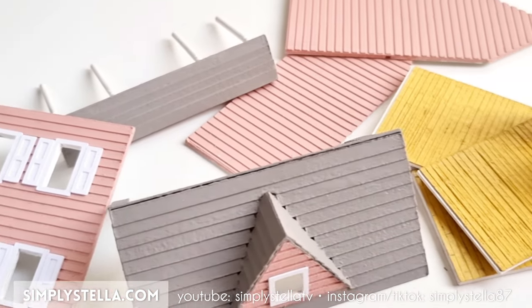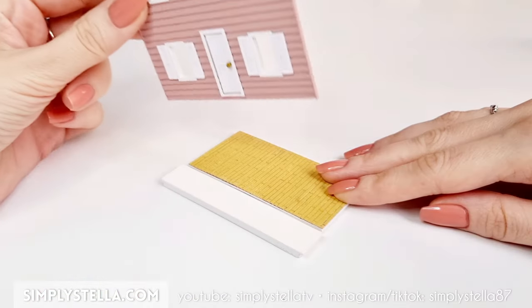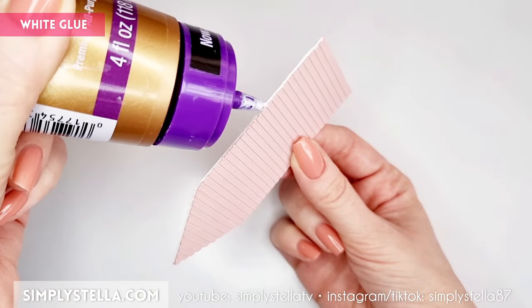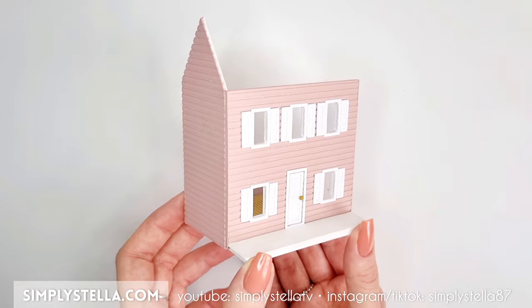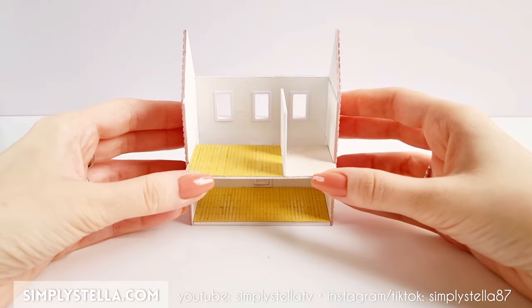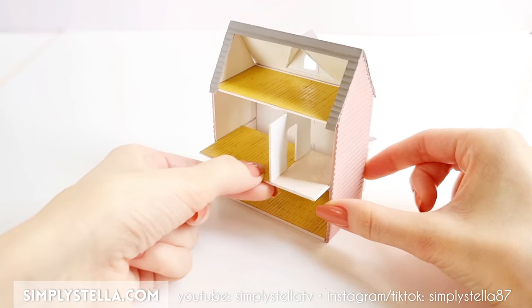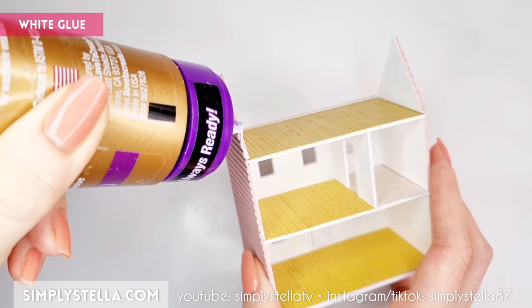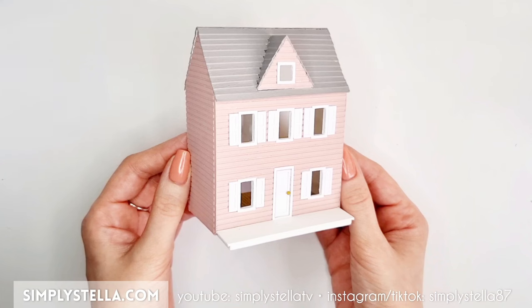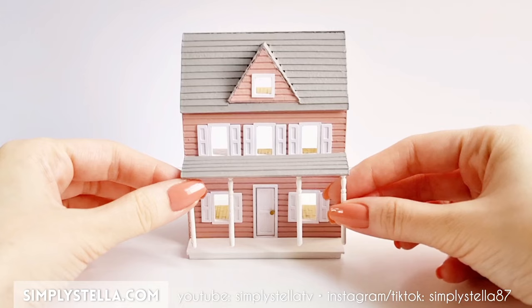Before we start adding more details, let's begin to assemble the dollhouse. Insert the front wall into the groove on the dollhouse base. Put a bit of white glue on the edge of one of the side walls and attach it to the front wall. Repeat for the opposite side. When the glue has dried, slide the two floors into the grooves on the side walls. I wanted to have the option to take them out to make it easier to decorate the house at a later stage. Next, put some glue on the top of both side walls and place the roof. To attach the porch roof, put some glue under each column and behind the roof before sticking it in place.